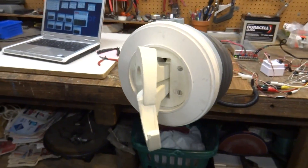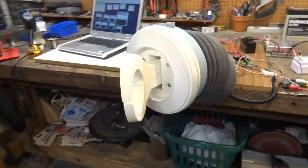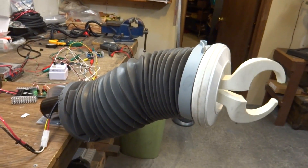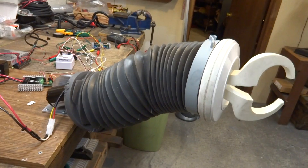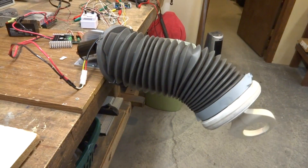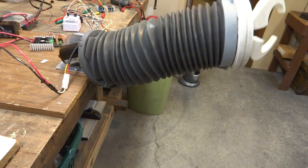Don't worry about those screws in there — I'll have all that covered up, you'll never see those. That's just the way I had to put it together to get as much torque out of this thing as I wanted. That's the elbow joint. It'll be about nine inches outside of the torso so it clears the arm holes.